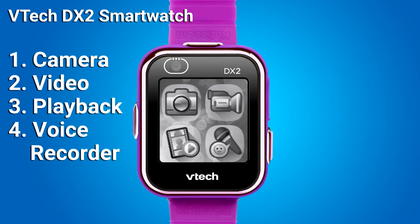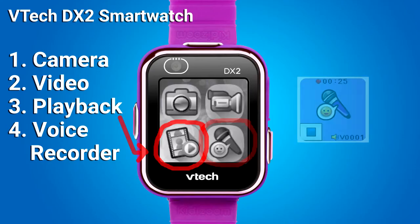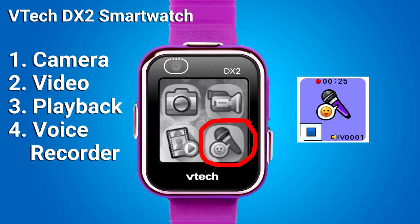On this menu page is the camera, video camera, playback, and voice recorder activities. With playback, the child can view their photos and videos — the most recent captured photo or video will be shown first. With the voice recorder, the child can record a voice up to 60 seconds per recording and apply five different effects to the voice.